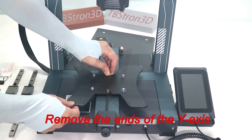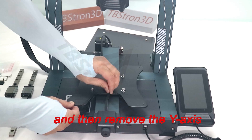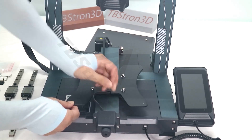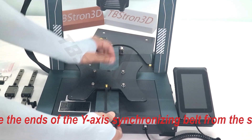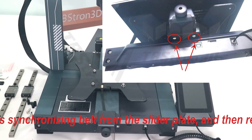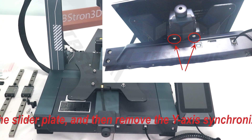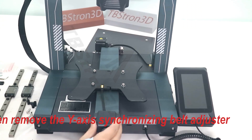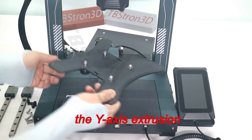Remove the ends of the Y-axis synchronizing belt from the slider plate, and then remove the Y-axis synchronizing belt adjuster. Remove the slider plate from the Y-axis extrusion.